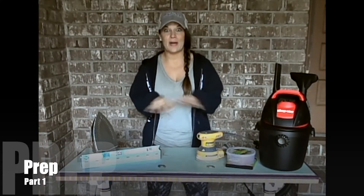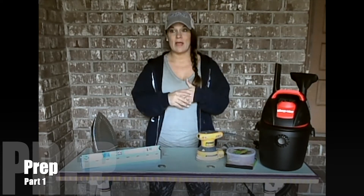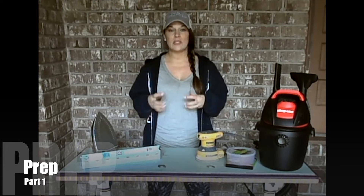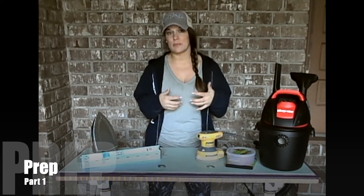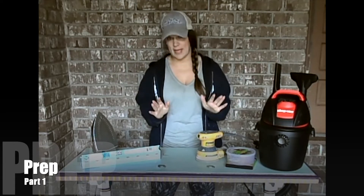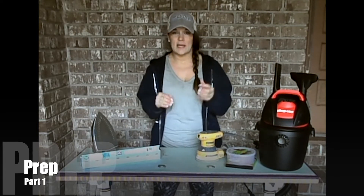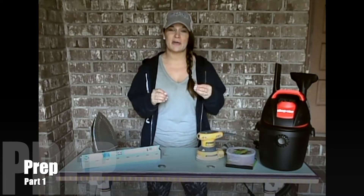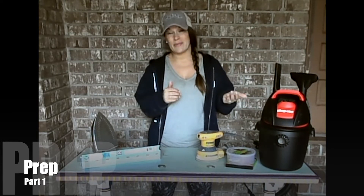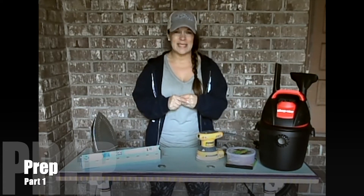Hello there and welcome to the prep portion of Beginner's Bootcamp. We are going to start by figuring out how to prep your pieces in the best way possible so that you can ensure that your finish lasts for as long as it possibly can. One of the most saddening and frustrating things is to get a beautiful finish on a piece of furniture that suddenly fails — it flakes off, there's bubbles — it just breaks your heart.